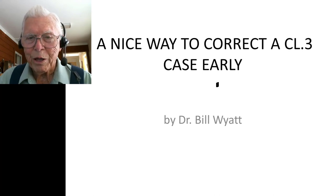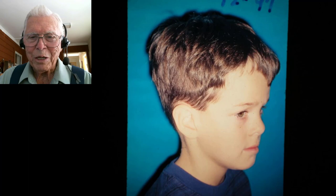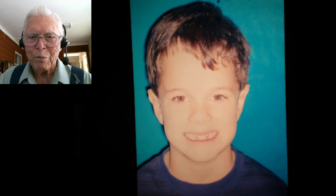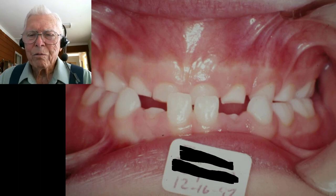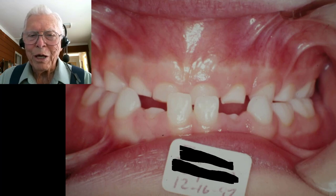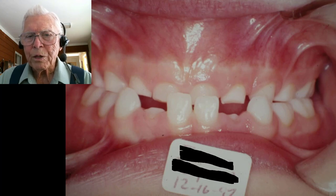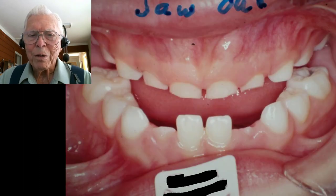Pediatric dentists should be using this early — you can correct it, and if it stays corrected, that's wonderful. Here is the little boy, a neat kid. Looking from the front you wouldn't suspect he has a Class 3 problem, but when he opens his mouth you can see he definitely has a Class 3 with a mild crossbite. His deciduous teeth are ground off — he apparently bruxes, and has worn those deciduous teeth down an awful lot.